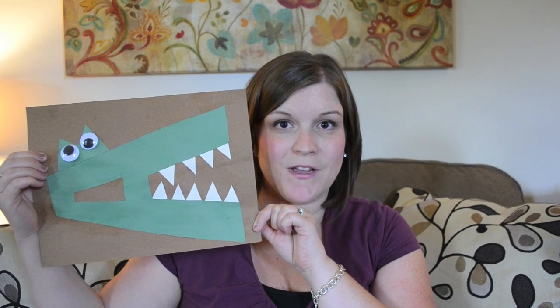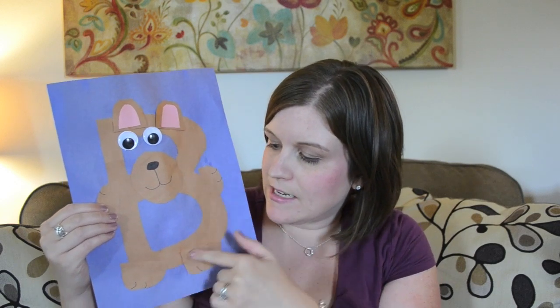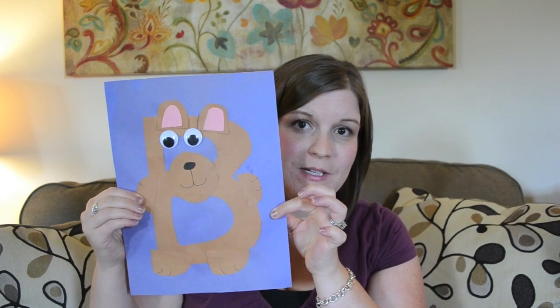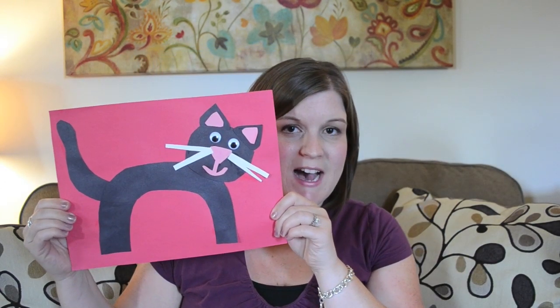Next is B is for bear. This again just had small pieces that needed to get glued on, and it was easy for her to understand. This was probably about midway through our preschool at home, and she really liked this one, especially putting together the ears.